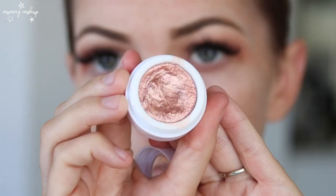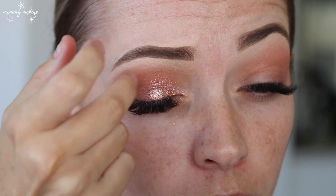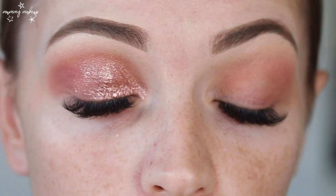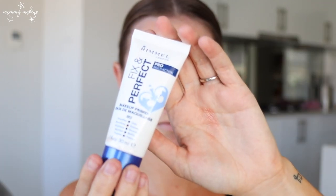So now I'm going to add a little bit of glitter and I'm just going to use my Model's Own cream eyeshadow in the shade Copper Luster — I always just use my finger to apply this. So now I'm just going to prime my face using the Rimmel London Fix and Perfect primer, a bit on the back of my hand and I just use my fingers to put it on.